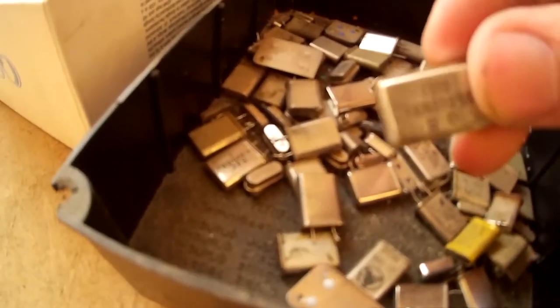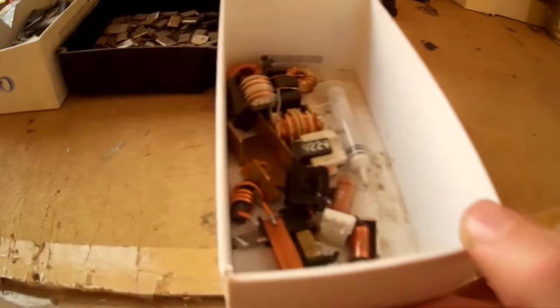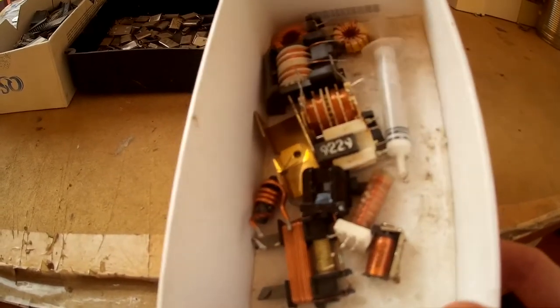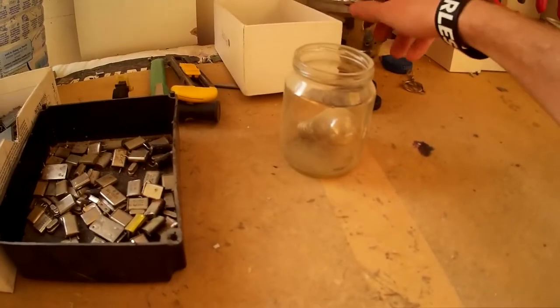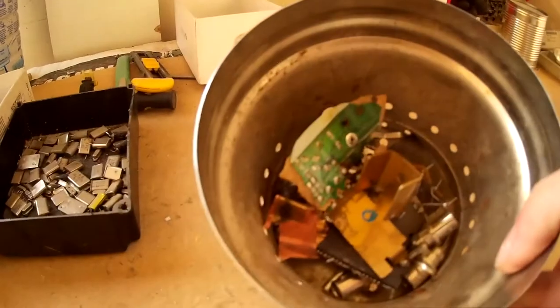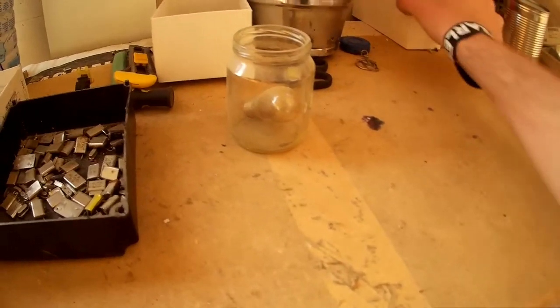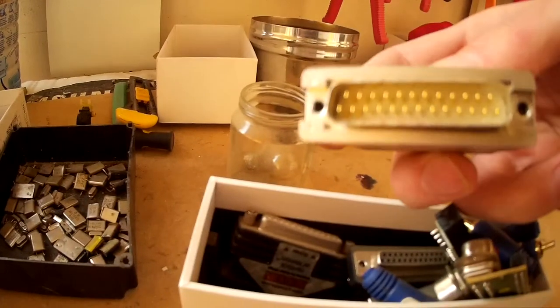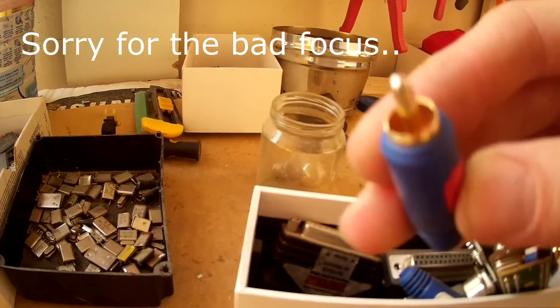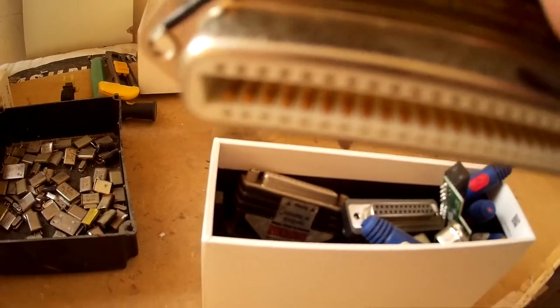The flat crystal oscillators, and also copper coils. Over here I have brass, and here I have gold connectors — all kinds of connectors — and some gold pins as well.